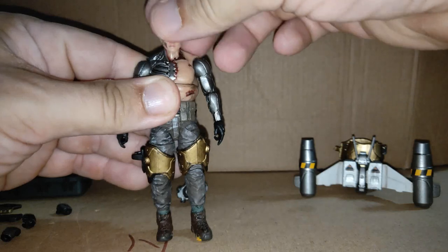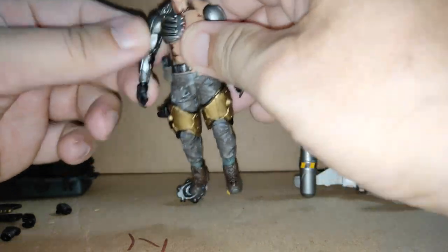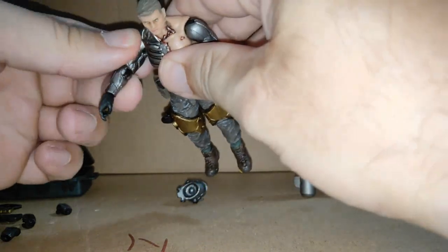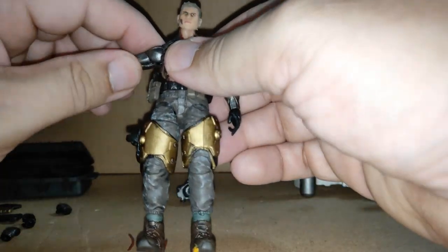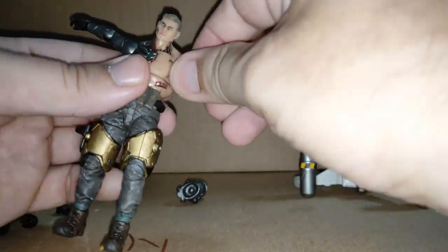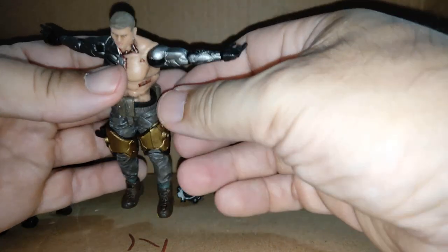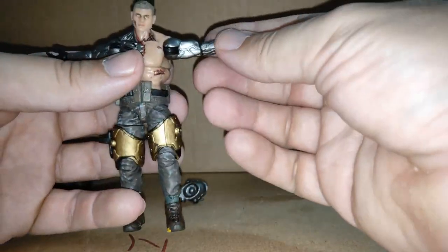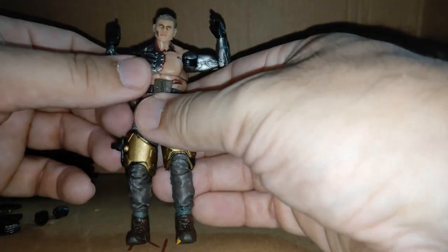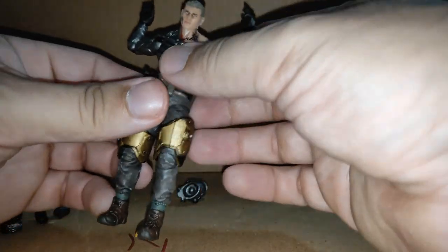Let's look at articulation: head goes left, right, up, down, and side to side. Shoulders go all the way around on both sides — one is a bit stiff, so I'll be cautious. Out to the side he gets over 90 degrees on both. Biceps — he gets just about 90 on his left and a fraction over on his right.